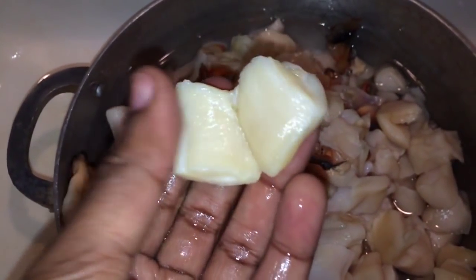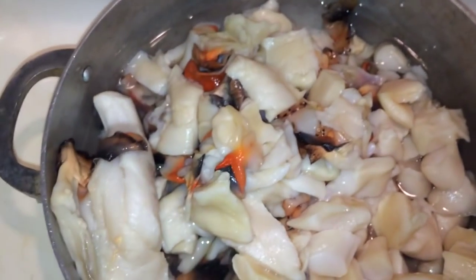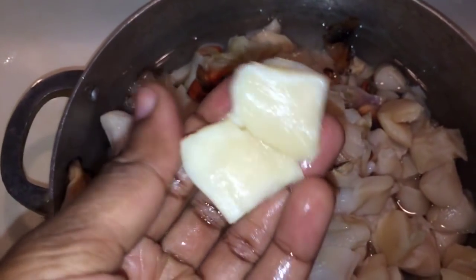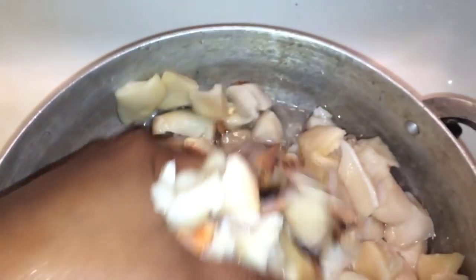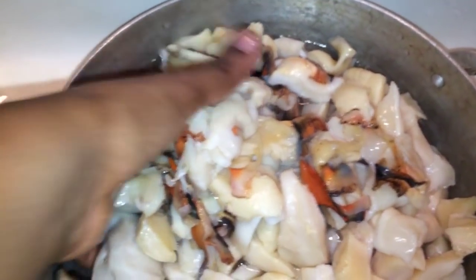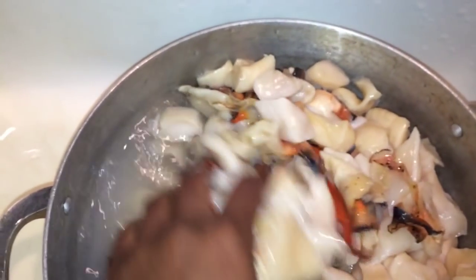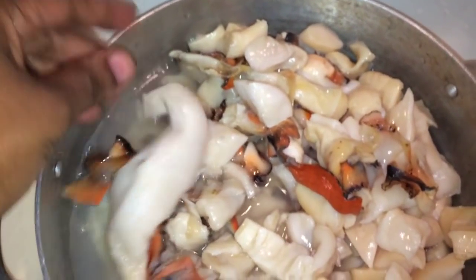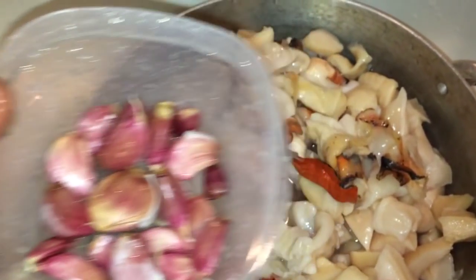Make sure when you're cutting it, you cut it this way — that way you can clean the inside of it, because this side right here has a weird urine smell. So you want to make sure you cut it and then wash it again. After you wash it, you're gonna boil it with garlic — smash those garlic and boil them.